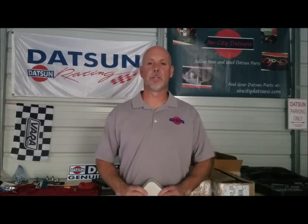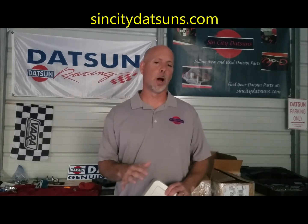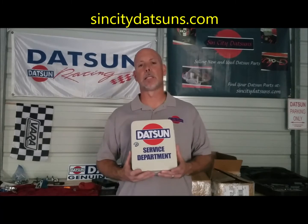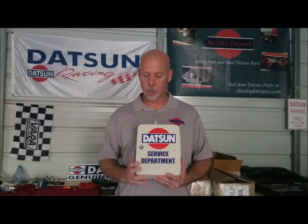Hello again, I'm Brian Zanna, owner of Sin City Datsuns, and this is your Sin City Datsuns part of the week. This week it's not really a part for your car, but you can keep a small part of your car in it. This week it's a metal key box with a vinyl decal — it says Datsun Service Department.